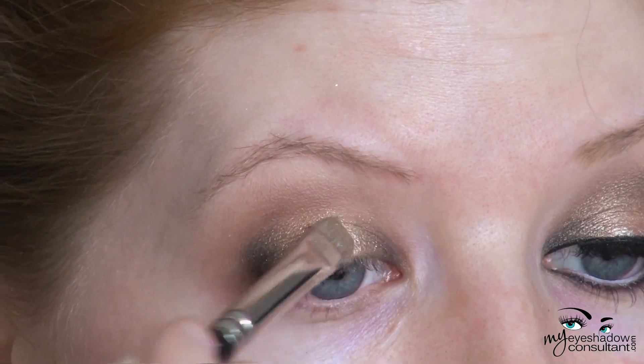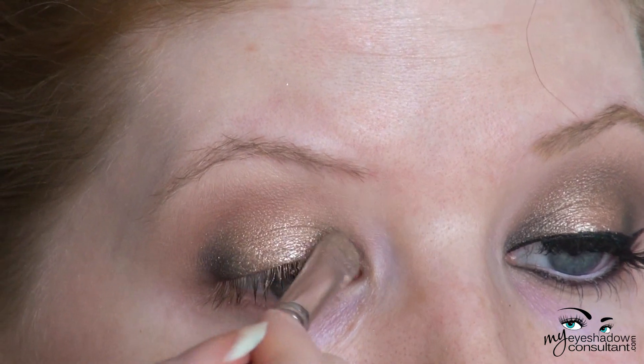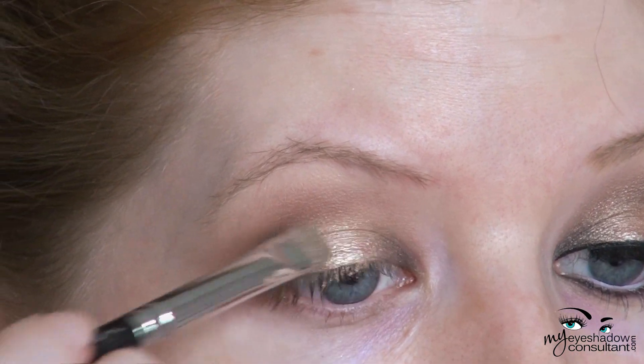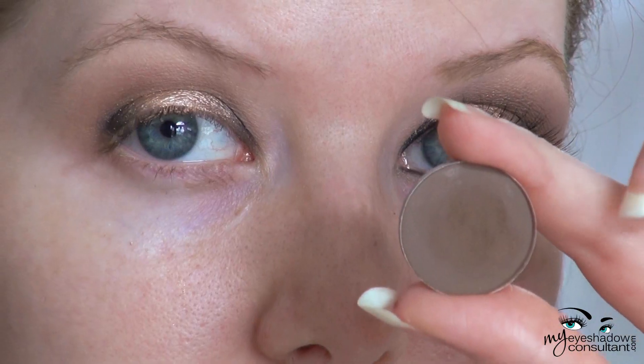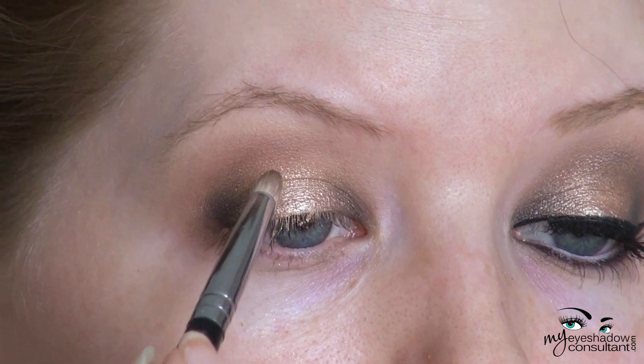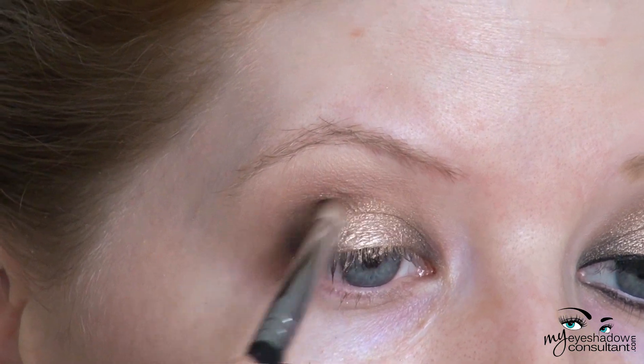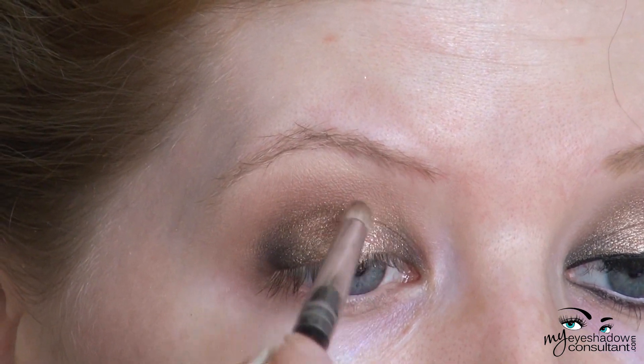The purpose of the black in this look is to be more of an accent shade, to define the eyes on the inner and outer corners — you don't want it to be the main focus. Then I'm taking MAC's Espresso eyeshadow — you can also use Urban Decay's Faint as a very close dupe — and I'm using the Sigma E30 brush to go in and define the crease with this color.